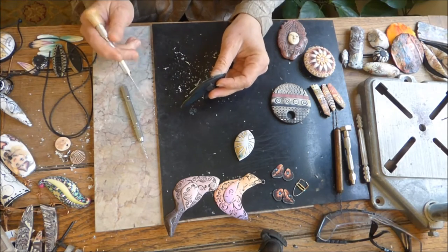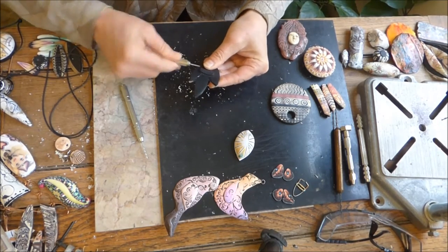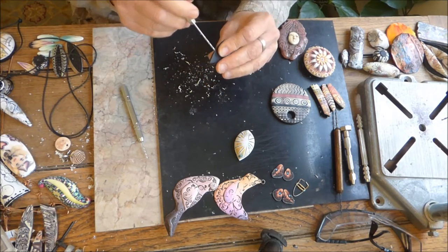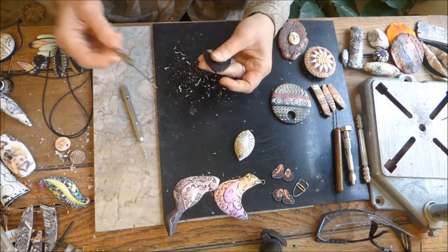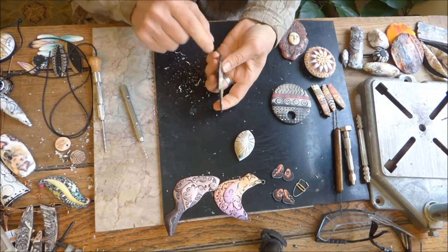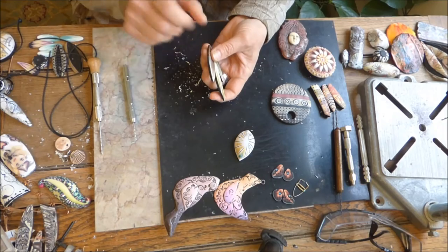This is a hole that I drilled afterwards, but it is very thin and it's going through several pieces — so that's about as thin as you want to get it. You don't want your pieces to be vulnerable because of the size of the hole. It's those types of drillings where you should use a smaller one first and then go in with a larger one.